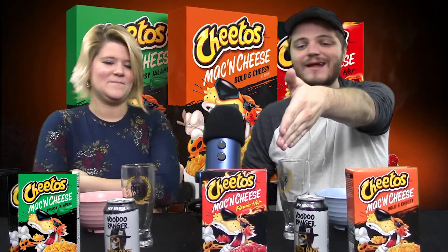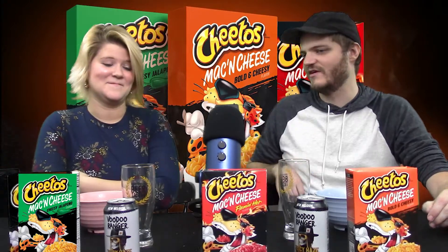Another Brews and Reviews. I'm actually pretty excited for this review. We got Ember here doing it. We got Cheetos Regular — just Cheesy Cheetos — Bolden Cheese Mac and Cheese, Flamin' Hot Cheetos Mac and Cheese, and Jalapeno Mac and Cheese. Now, a regular Cheeto — which is your favorite?